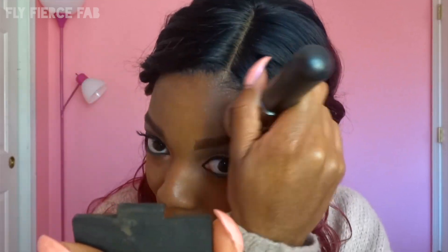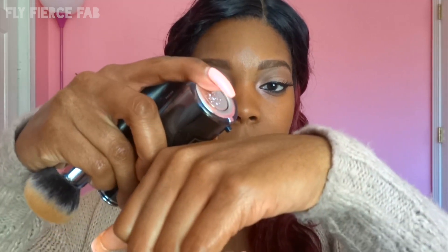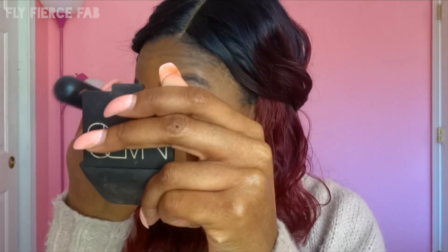We're just going to blend that in. I'm going to go back and add just a little bit more, picking it up with my brush and placing it in the areas where I want a little bit more coverage. You always want to make sure that you blend well around your hairline and jawline because you don't want that foundation line — that's not cute.